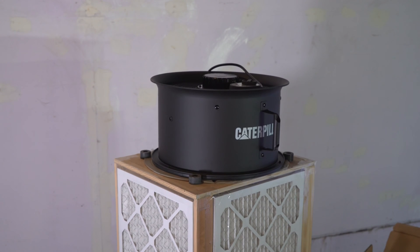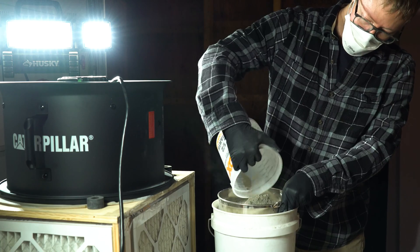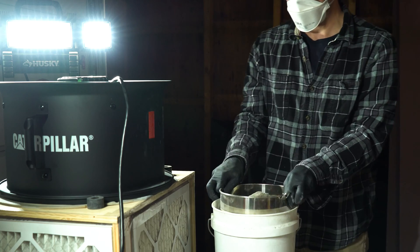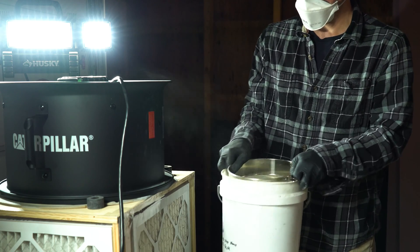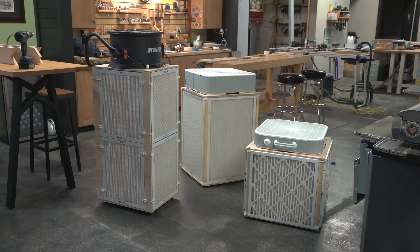I designed this unit about three years ago, and I'm still using it to pull the dust out of the air in my shop. It works really well, and over the last few years, thousands of people have downloaded the plans for this design. In an effort to make this kind of DIY air filtration more accessible to people that don't have the tools or the time to make one, I spent the last few months refining this design into a pre-made kit that is relatively easy to assemble.